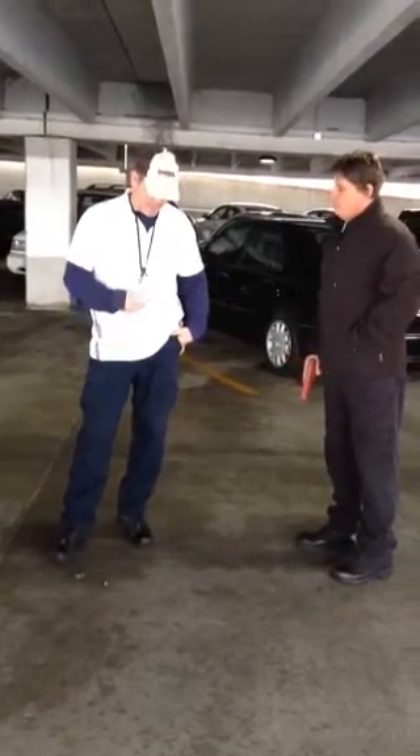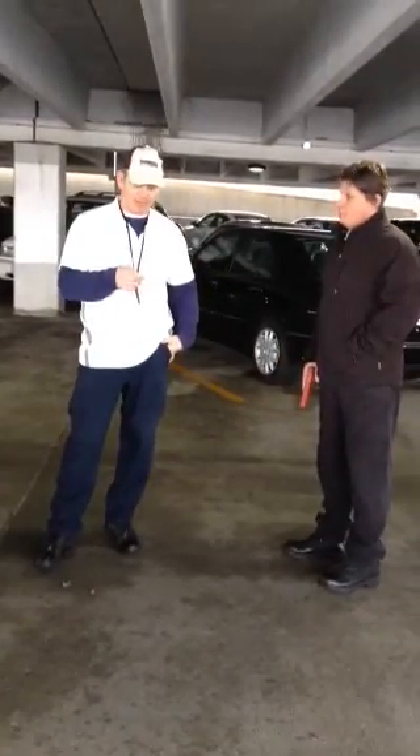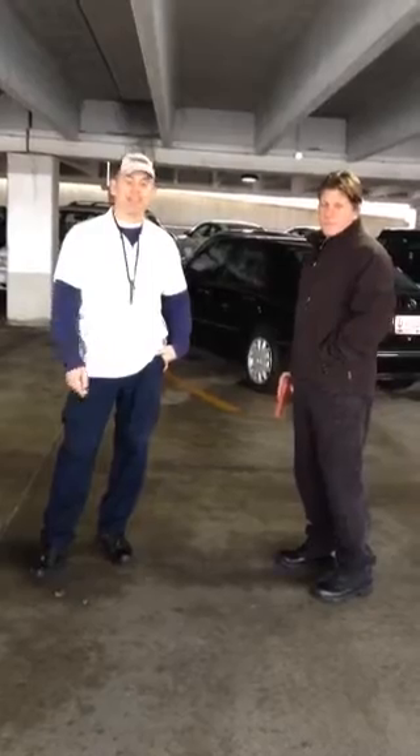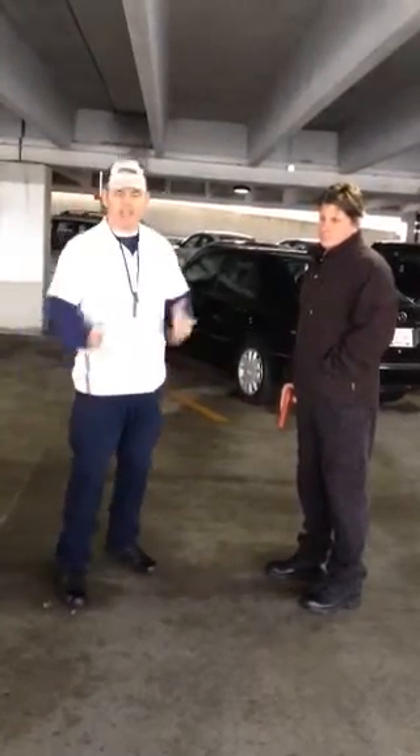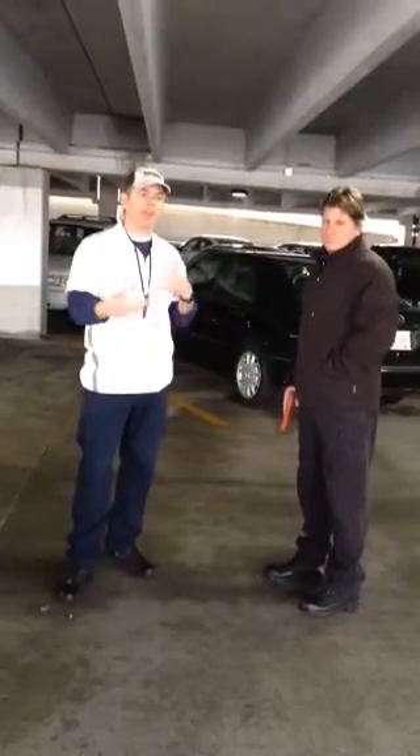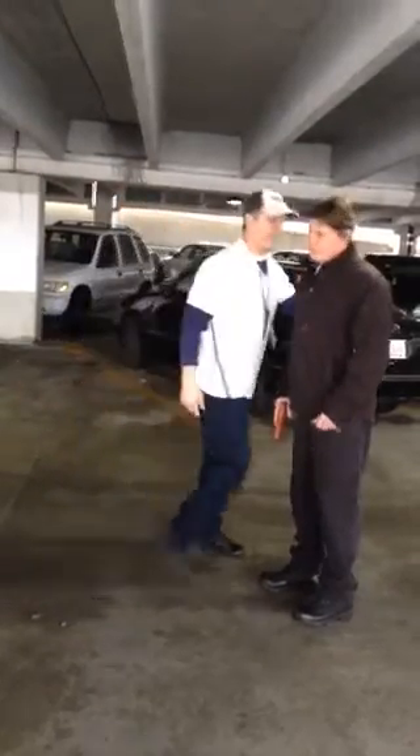Hey, it's Jeff and Gary coming from the 28th Annual D.E.K. Training Convention. I got a video just a few minutes ago about a gun defense or gun takeaway. I'm going to show you what I do in this situation.